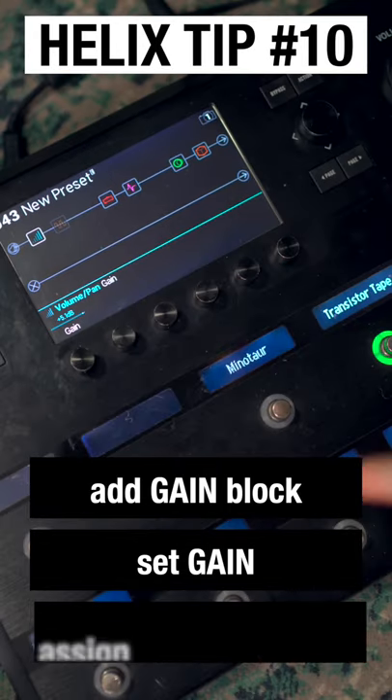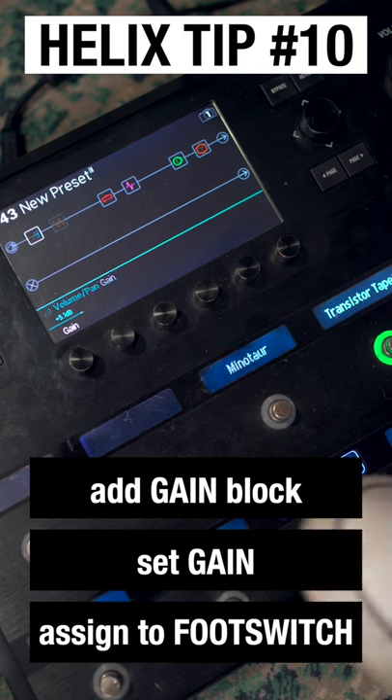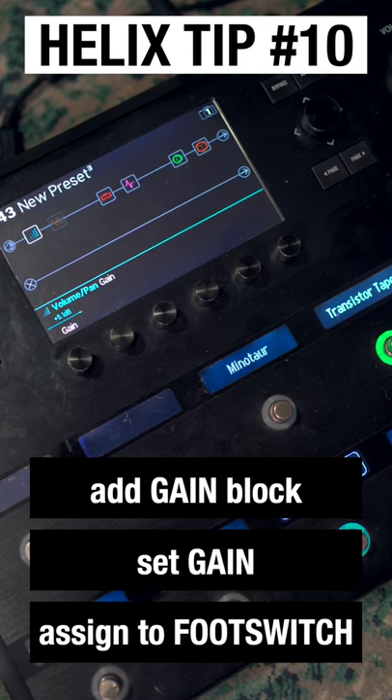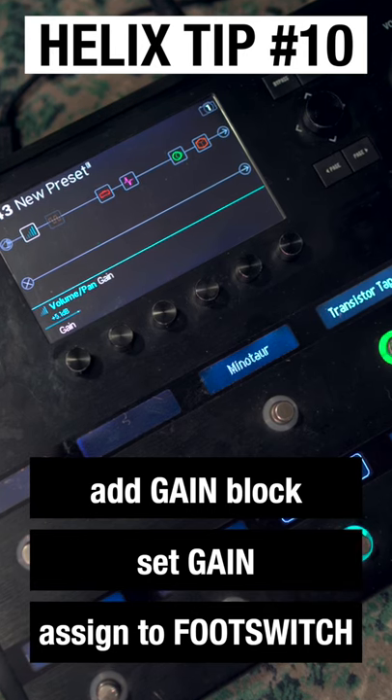I'd want to up this gain, then assign it to a footswitch. Now when I plug that second guitar in and turn that pedal on, I'm going to get a 5 dB boost, making sure that this single coil guitar hits the front of this patch hard enough and gives me the sound of the patch that I'm after.